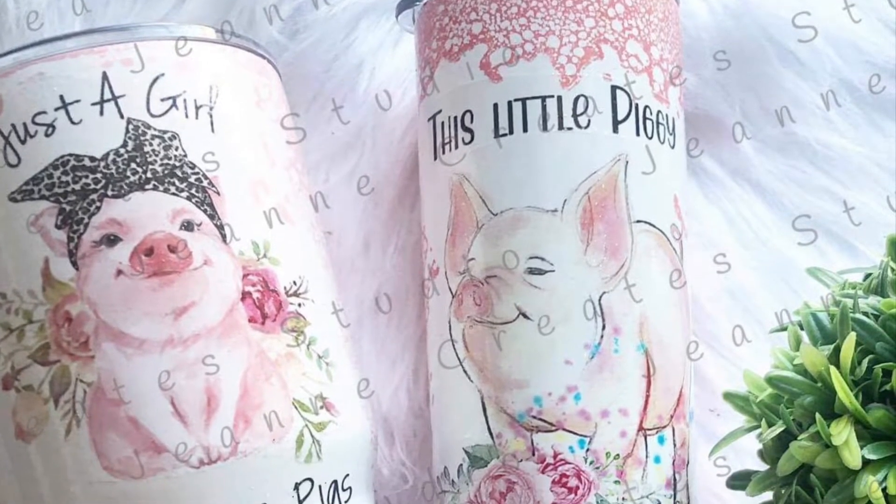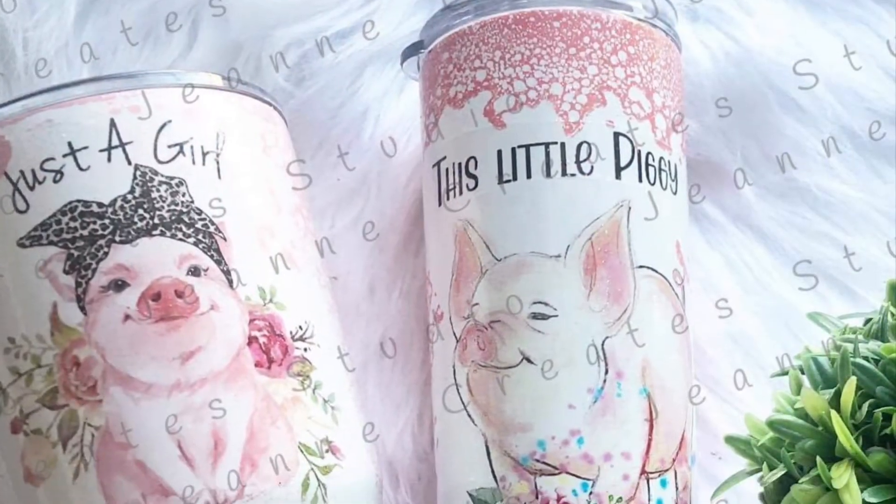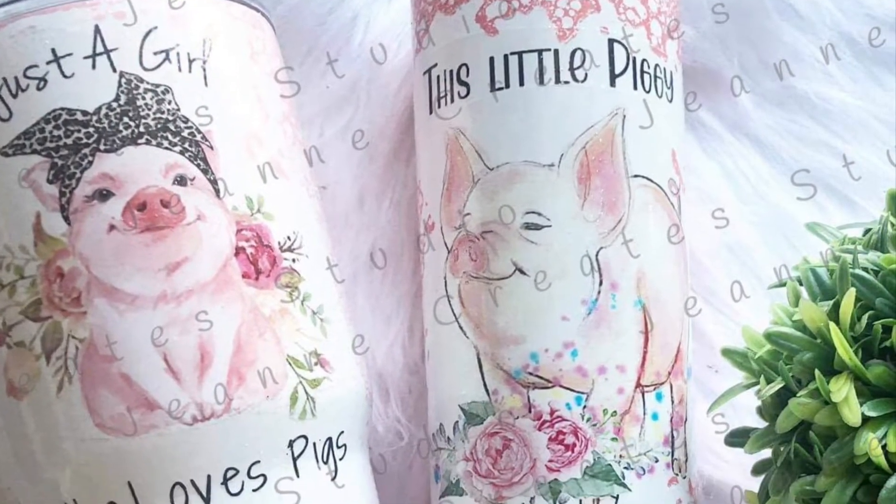Hi, thanks for joining me. This is Jeanne with Jeanne Create Studio, and I'm going to show you how I use the Dawn Power Wash method on these cute piggy cups.